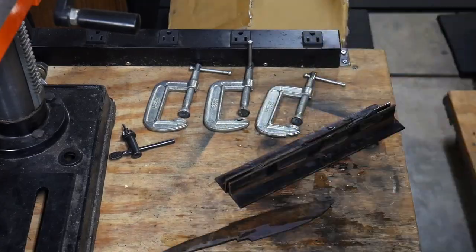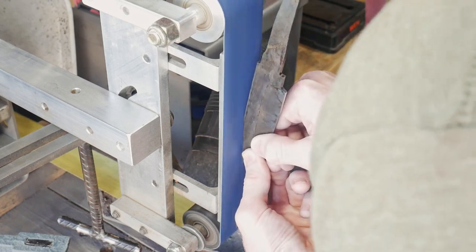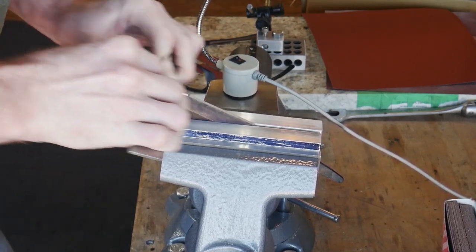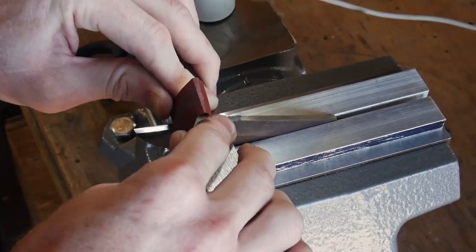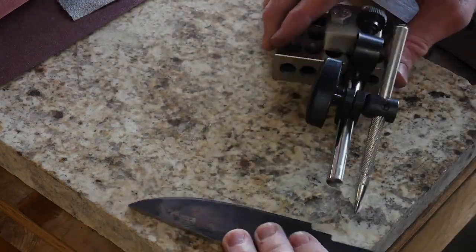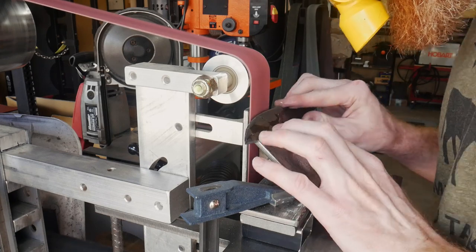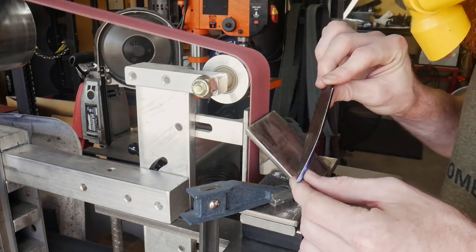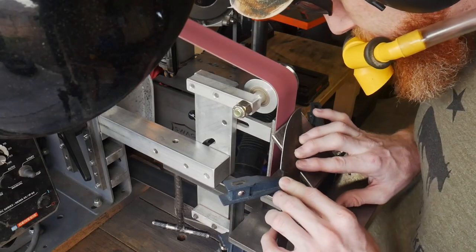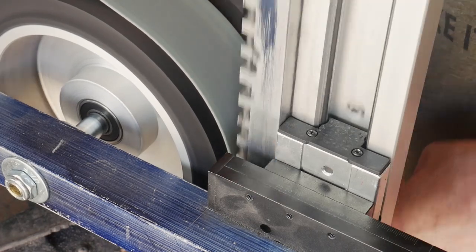Once the tempering process is complete I do the bulk of the grinding on the blade itself, getting the spine and the choil area up to a 320 grit finish. I start with a 220 grit belt on the belt grinder and then use 320 grit rhino wet sandpaper on the spine. I then mark the center of my blade — this is where I will be grinding the edge to, and it's a critical first step to guarantee that your edge lands in the center of your knife. Using my 45 degree angle jig really helps nail that centerline target.